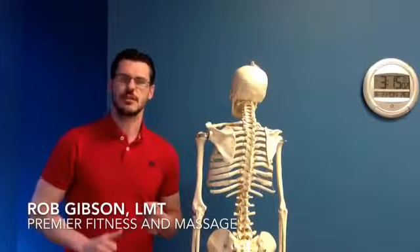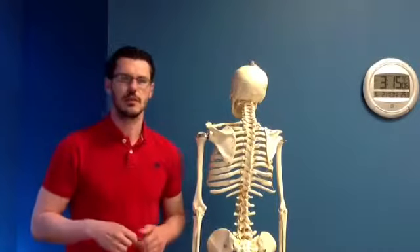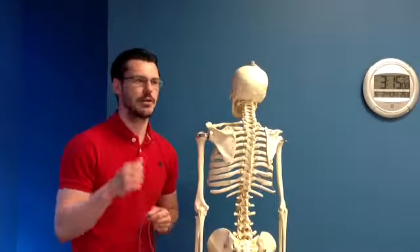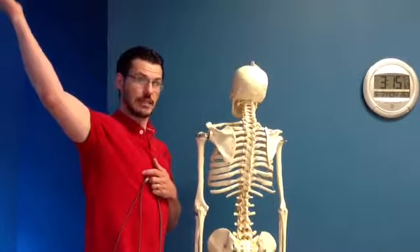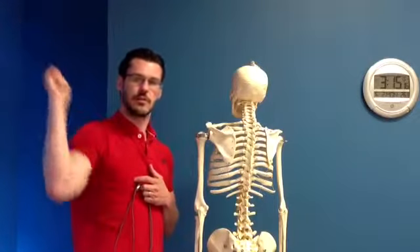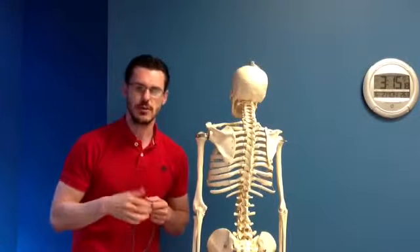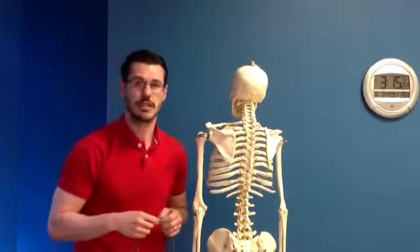Hey everybody, Rob from Premier Fitness Massage here. I wanted to continue the discussion that we started with pec minor. We talked about in a previous video how pec minor can limit the motion of that external rotation that we need to get in order to reach the overhead position — snatch position, overhead press positions. That was a lot for our functional athletes. I want to talk a little bit more today for our aesthetic athletes.